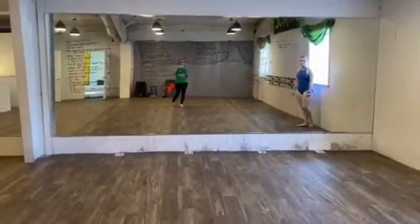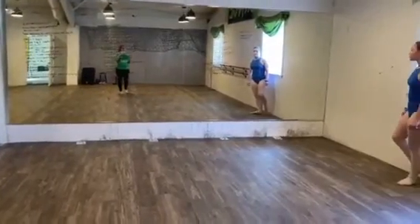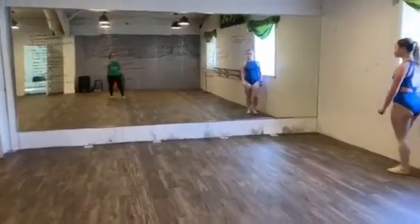Hold 1, 2, 3, 4, 5, 6, 7, 8. Last 1, 2, 3, 4, 5, 6.